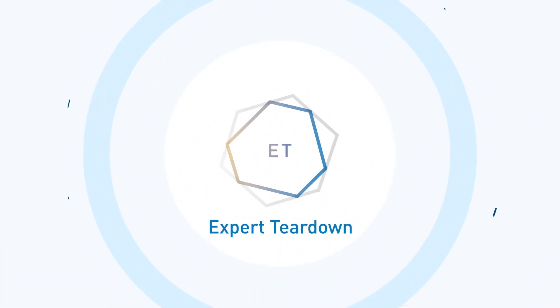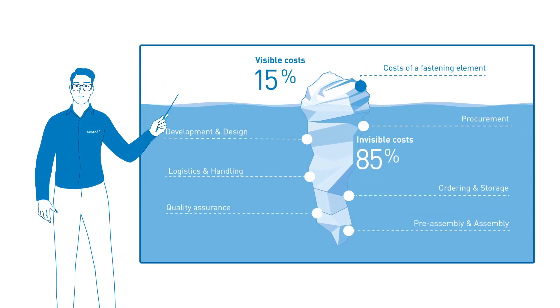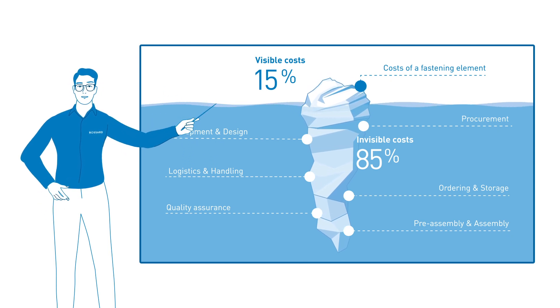That's why David offered our expert teardown service. It may be hard to believe, but the chosen fastening technology can have a significant effect on your total cost of ownership. So, how does the expert teardown service work?